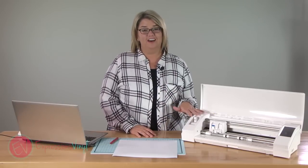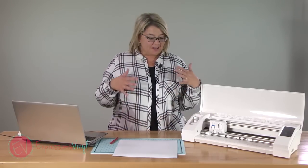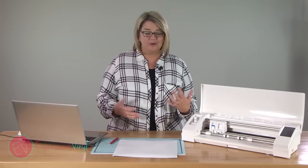Hey guys, it's Jessica with ExpressionsVinyl.com and today I want to help you overcome your fear of making your first cut on your Silhouette machine. A lot of people — I hear this all the time — say oh, I have a machine, it's sitting in my closet, or I'm too scared to pull it out, I don't know what to do.